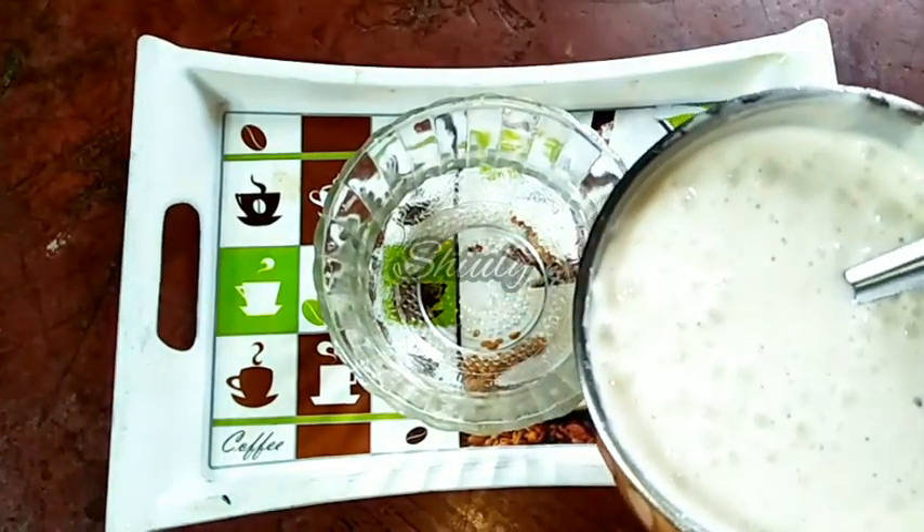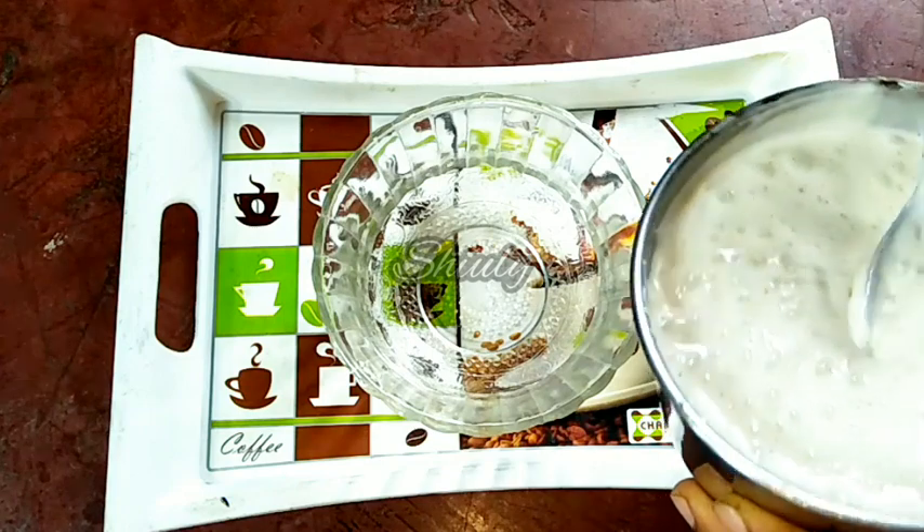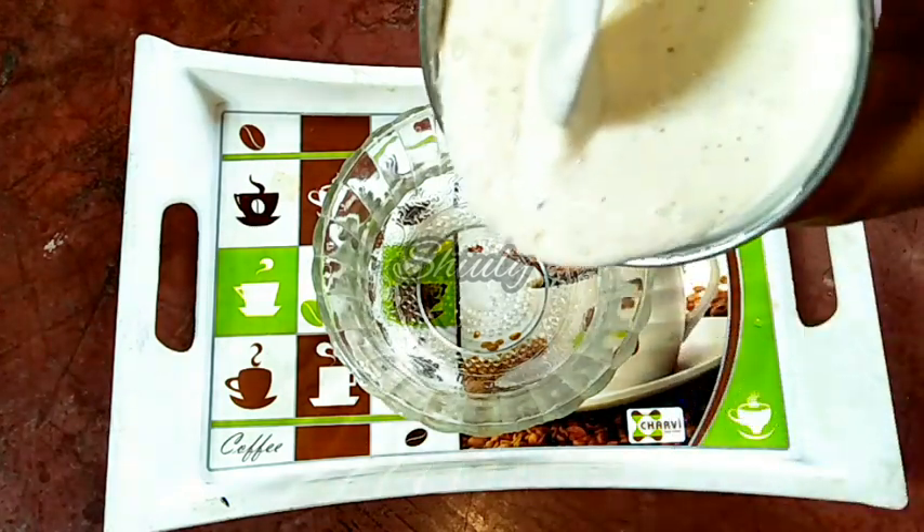You can store this mayonnaise for about 1 month in a normal refrigerator, and you may freeze it for about 3 months.